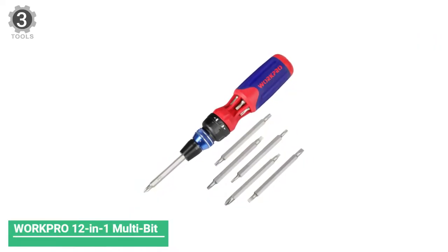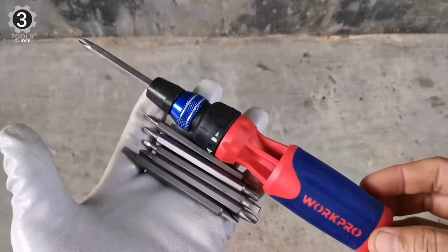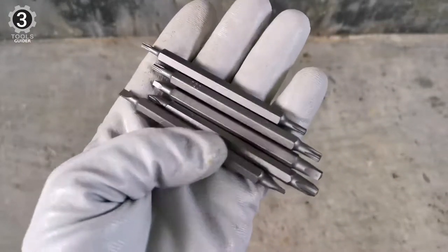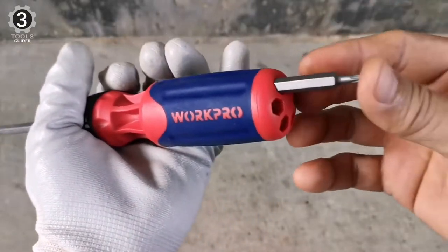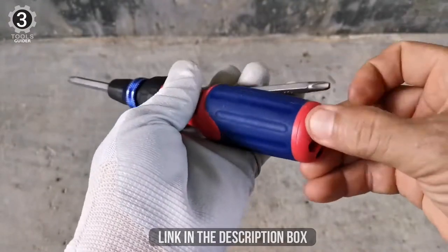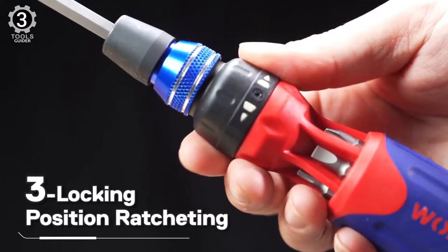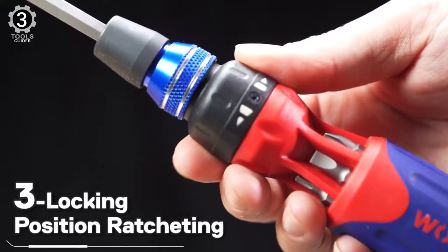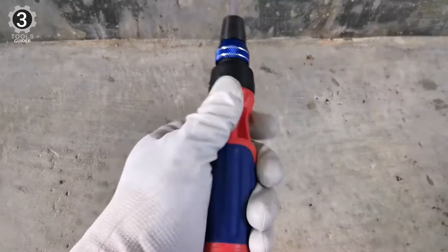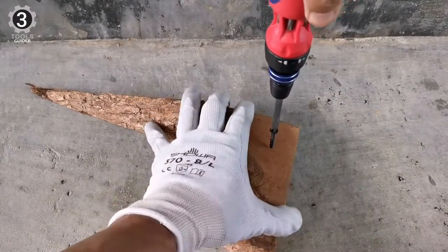Number 3: WorkPro 12-in-1 Multi-Bit Ratcheting Screwdriver. If you want the best ratcheting screwdriver set, you should seriously look into the WorkPro 12-in-1. It comes with 6 double-ended quality bits, meaning 12 different ends that can be stored inside the screwdriver. There is also a 3-mode switch that can change from right to left ratcheting mechanism as well as turning the mechanism off. It features an easy grip handle, and the ratcheting mechanism is very smooth and doesn't require too much force to turn.